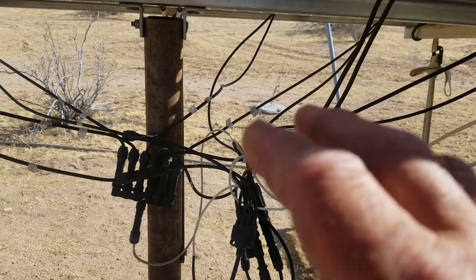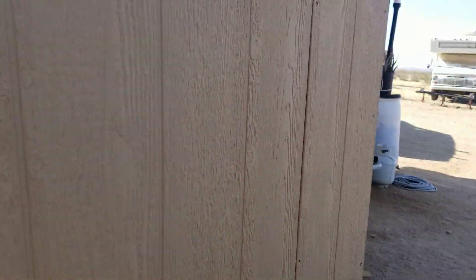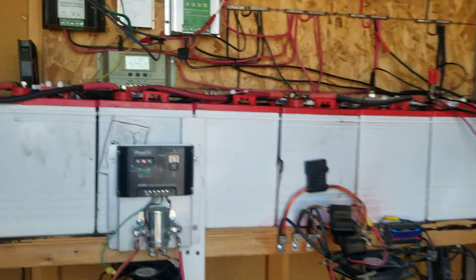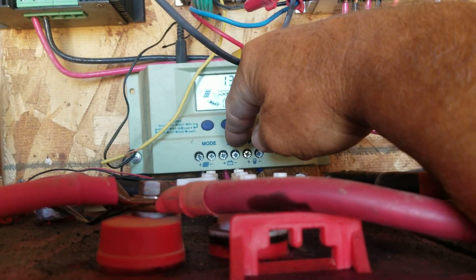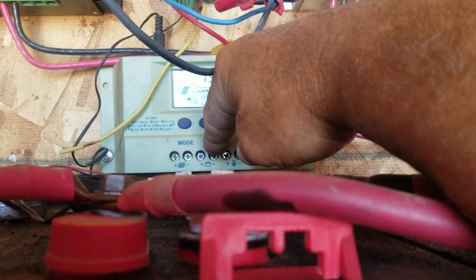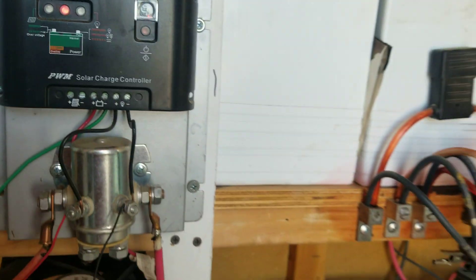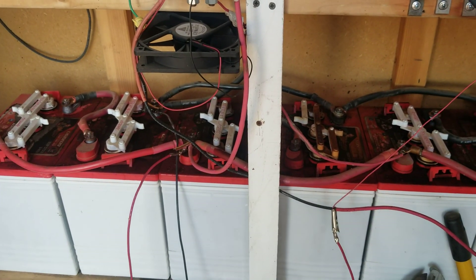Take your time, make sure you have your wires marked, and hook those wires up correctly. Inside on your controller, make sure they go to the positive and negatives correctly. Same thing coming off of it to your battery — make sure your positives and negatives are properly connected and going to the right places on your battery.